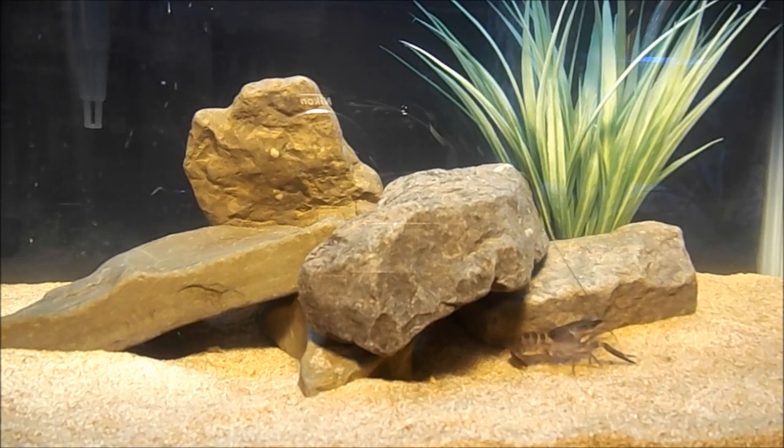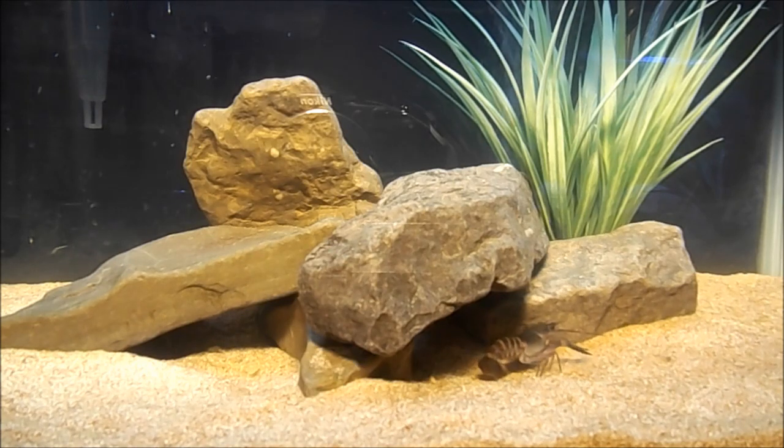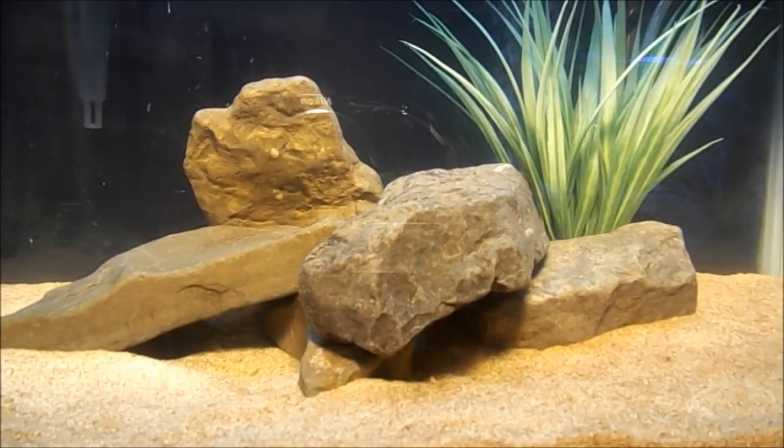They like plenty of little rock crevices and places to hide. They are great excavators — you just throw a flat rock in there and they'll dig underneath it and make a little house under there.